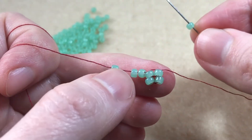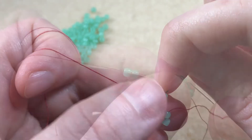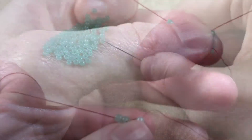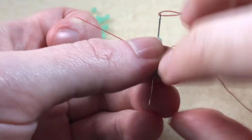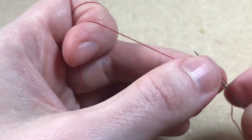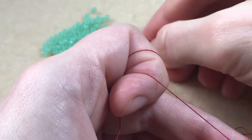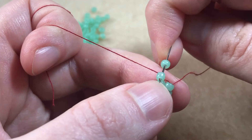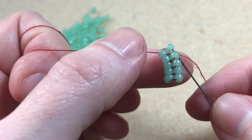We pick up another bead, sew back through the next loose bead, then back through the bead we just added. Pick up a bead, sew back through the next loose bead, then back through the bead we just added. Pick up another bead, sew back through the last loose bead, then back through the bead we just added.